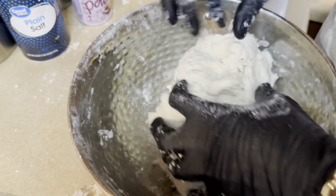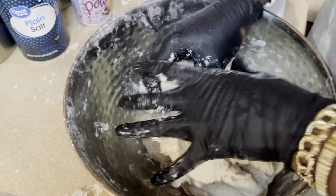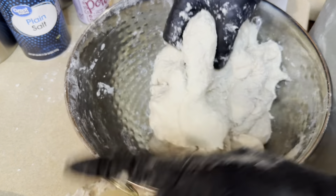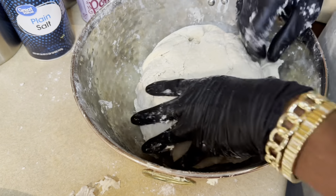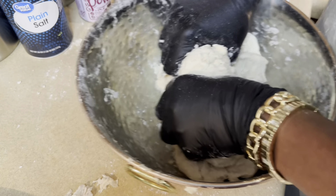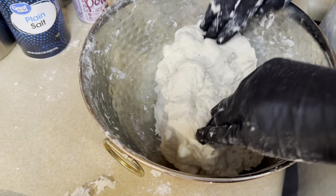Some people actually use milk when they're making johnny cakes — it comes out pretty good. But when I grew up in the island we never used milk, we always used water, and it comes out pretty good. But if you want to try using milk, you can — that's your choice.